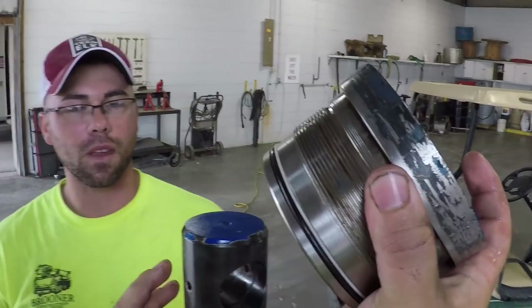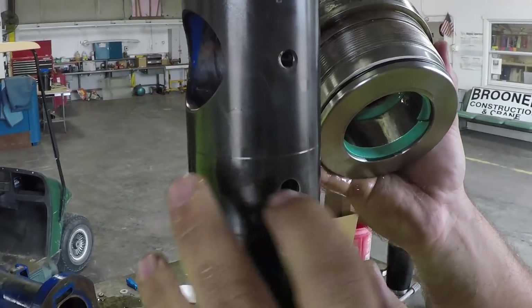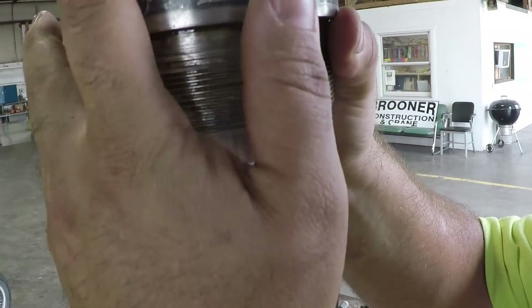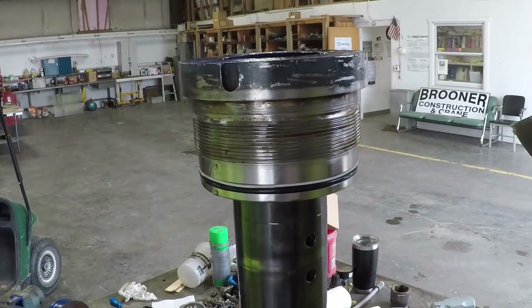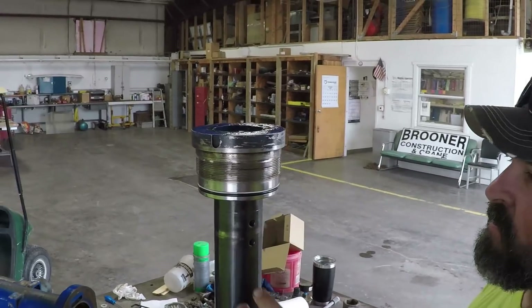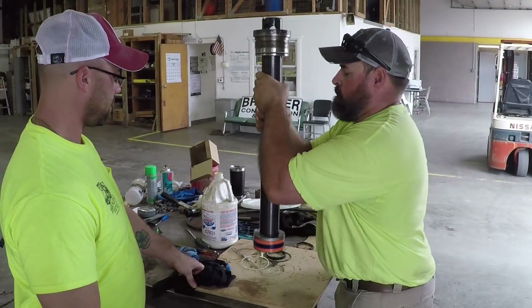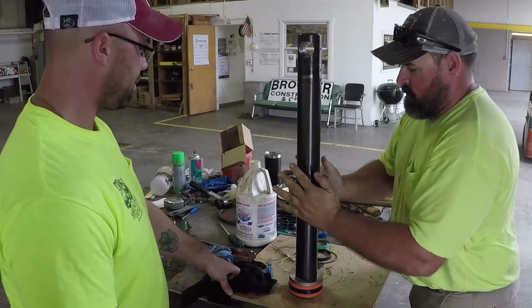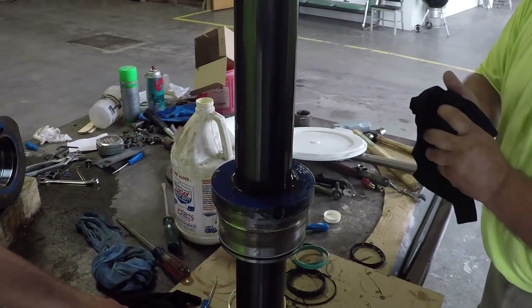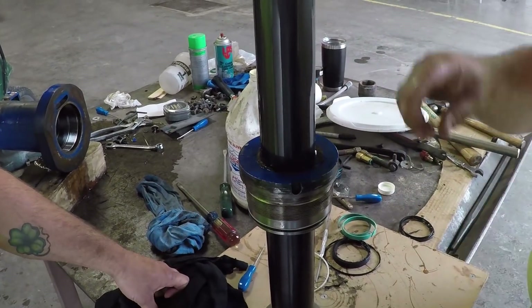There are a couple of ways you can do this. You've got to make sure you don't have any damaged areas down here where these little ridges are, because that seal is going to go over the top of that ridge. You can try to beat it on with a hammer, but sometimes that tears the seal up. What I do is just pick it up and drop it — like butter. Dropping it lets it self-center and the weight of the gland slides it down on the rod. I've seen guys beat from one side with a hammer and it twists just enough that the seal gets damaged coming over the ridge.